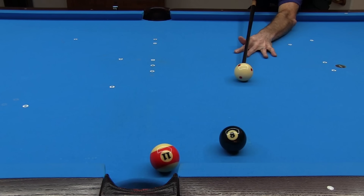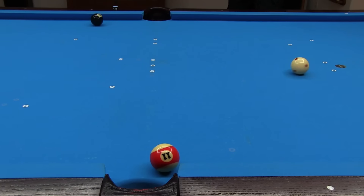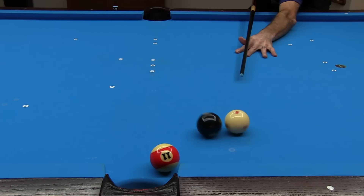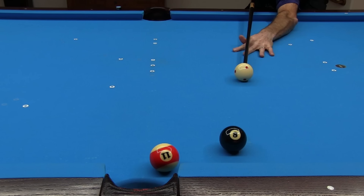With a bank shot like this, a double kiss is a concern. I hit this at the correct angle to pocket the ball, but the object ball kissed the cue ball after rebound. Many people would try to avoid the double kiss by using speed to shorten the bank, allowing for a bigger cut, but this technique is not very effective with a shot like this. A creative option is to go three times across with speed like this.